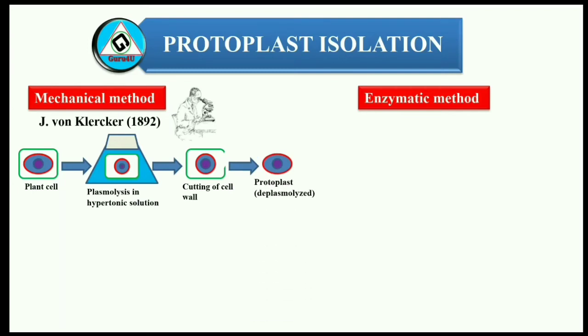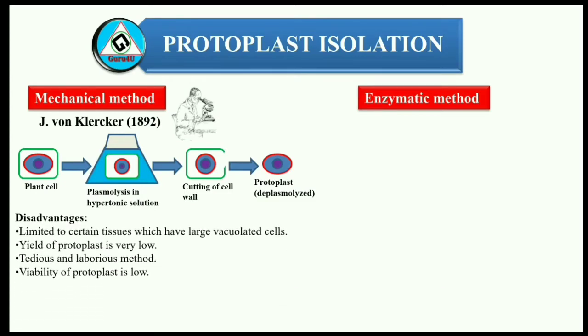But this method is not preferred because of several disadvantages: it is limited to certain tissues which have large vacuolated cells. 1. Yield of the protoplast is very low. 2. It is a tedious and laborious method. 3. Viability of protoplast is low.